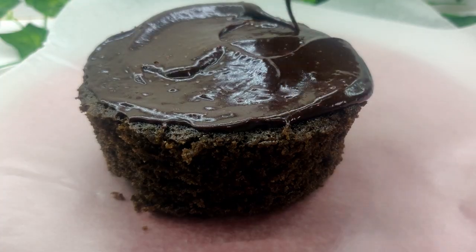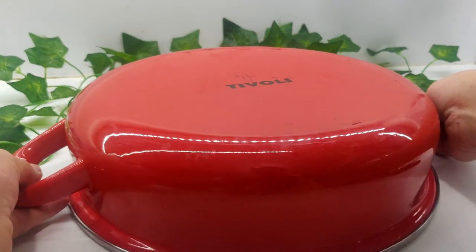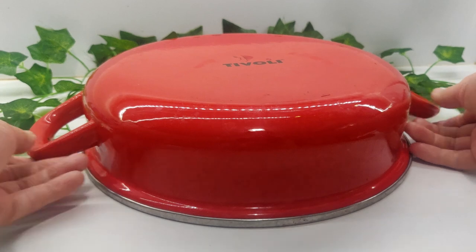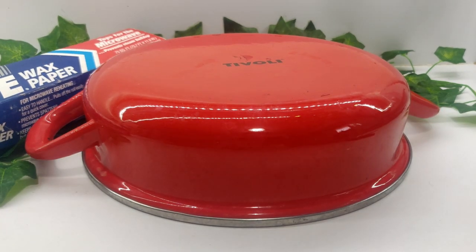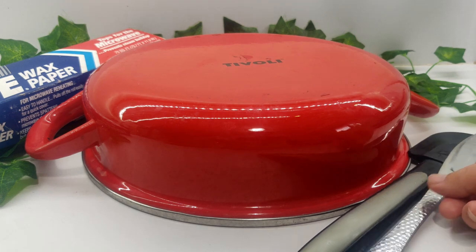To frost the cake, we need a couple of items, including a turntable — if you don't have one, you can use a large pot turned upside down. We also need parchment paper, a spatula, a butter knife, and one of these icing smoothers.